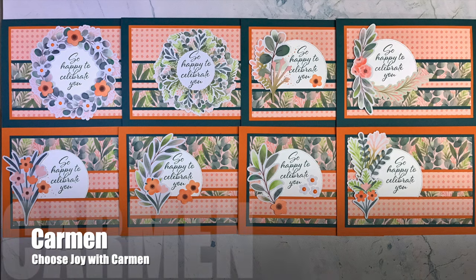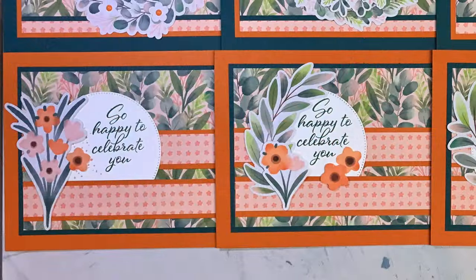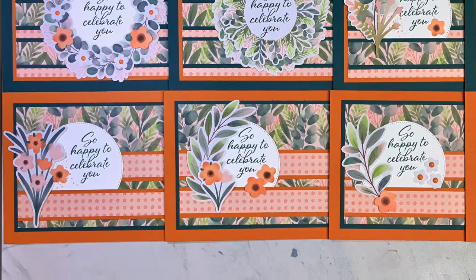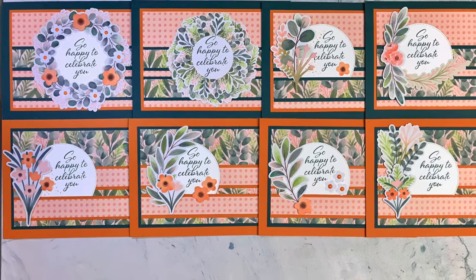Carmen of the Choose Joy with Carmen YouTube channel created a set of eight celebration cards this month. I am in love with those patterned papers and colors and those big ephemera pieces around her focal points.